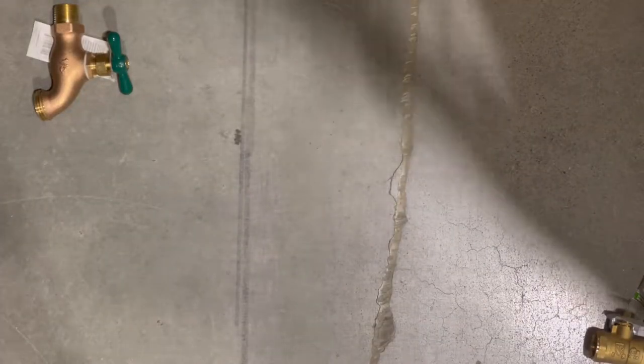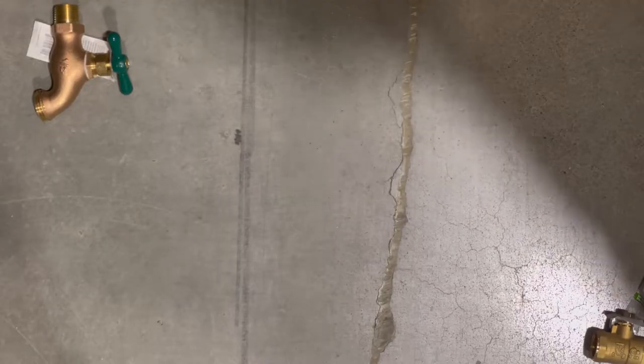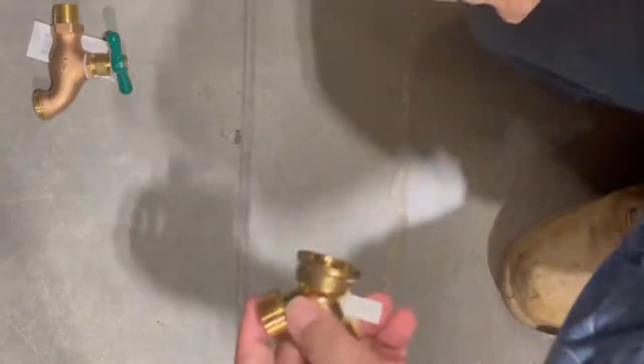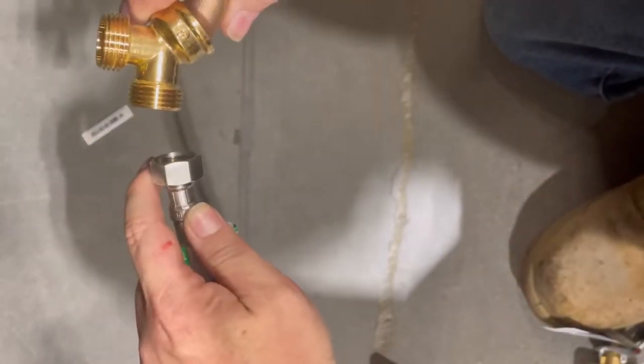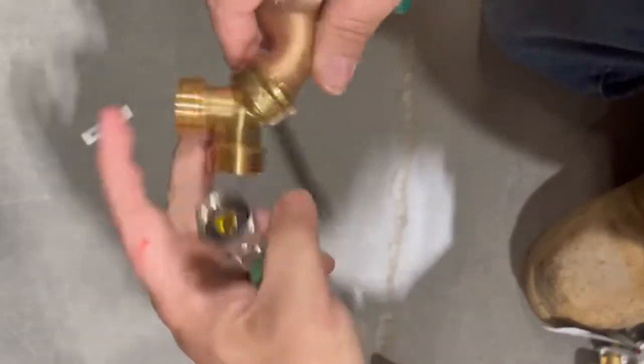We'll start with the standard issue garden hose bib. I chose to use a garden hose Y so I could split the flow — that way the garden hose is still usable even though we're going to hook up a shower to it. As you can see, the half-inch threads for the supply line do not match up to the three-quarter garden hose threads, so we're going to need an adapter.